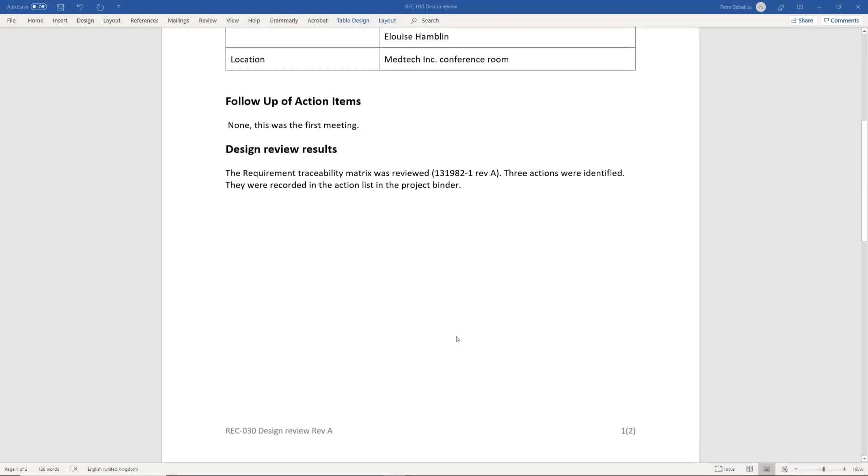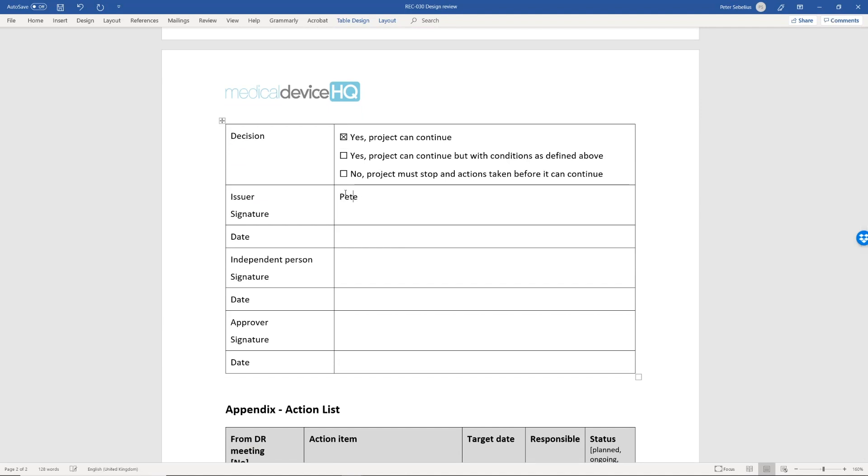You need to maintain records of any open action items from the design review, and you need to maintain records of the design review in general. The most apparent way of doing this is to create minutes of meeting recording when the meeting was held, who participated, what was discussed, any action items, and a sign-off from one or two people who were at the meeting. Organizations quite often choose to let the independent person sign the record from the design review. I've never seen anywhere that this is a specific requirement, but it's very commonly done, which means it's a sure way of avoiding discussions with the FDA and other auditors.